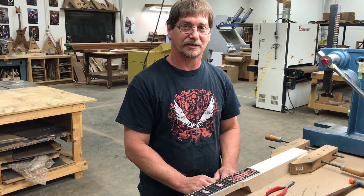Hi, I'm Jeff Kiner. Here at Dean I do the inlay work. I do fretting and binding, and anything that's fairly intricate I take care of that.